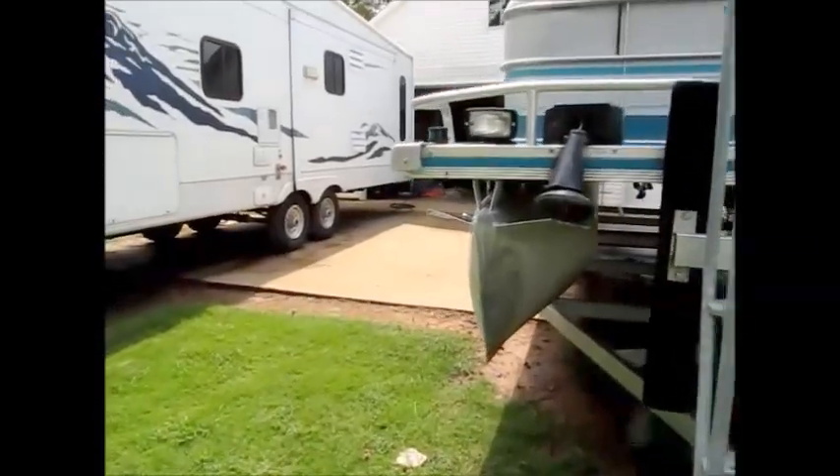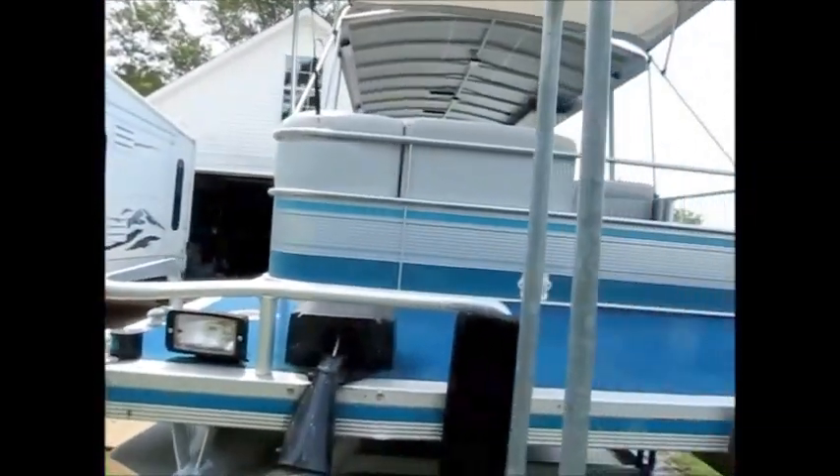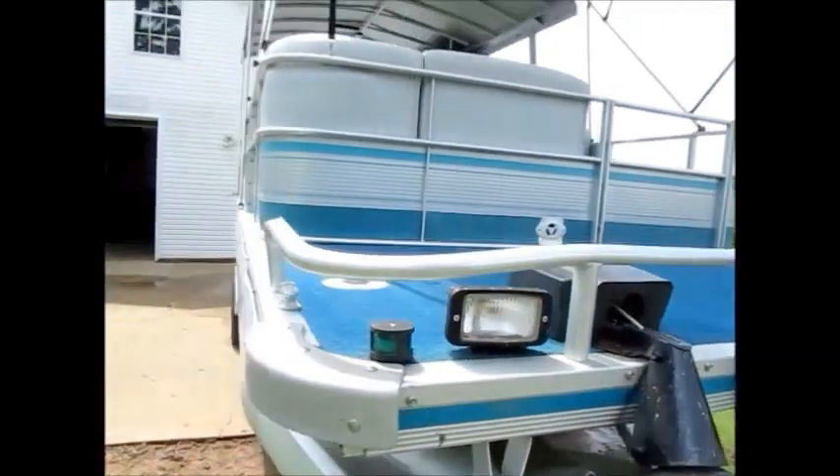We did have a dent here in the front of the tube, and that was about four years ago. We had it fixed and there has not been any problem since. It does have an electric anchor on the front that works.